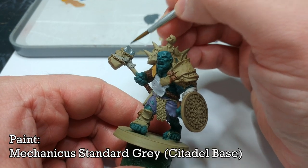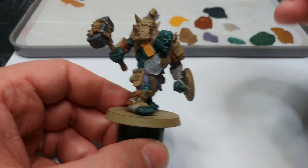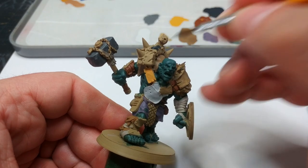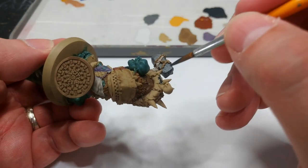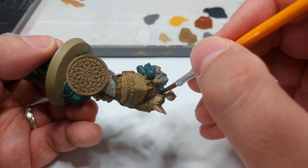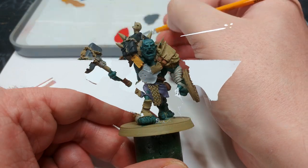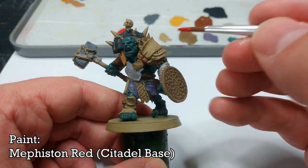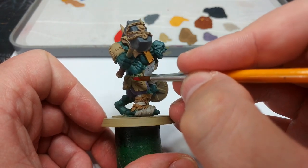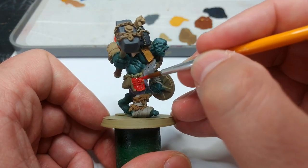I almost forgot his hammer, but luckily I have some Mechanica Standard Gray and I'm going to paint in what I'm assuming is a huge cinder block. For the walloping great tire on his shoulder I'm going to swap to Vallejo's German Gray - a really nice, very faintly bluish black that covers like an absolute dream. The closest equivalent would be Corvus Black from Citadel, but if you can pick up German Gray from the Vallejo line, that's a no-brainer. Then I have Mephiston Red for the shoulder panel and leg panel - I want a bright color at last.